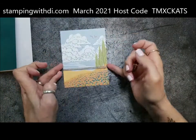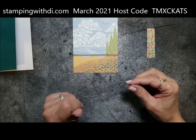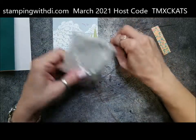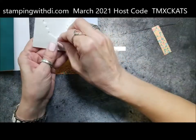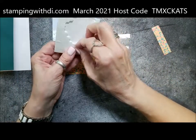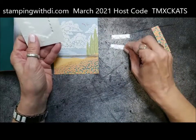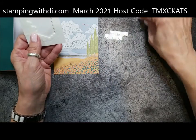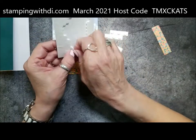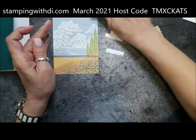Speaking of birds, our backyard must be bird heaven — I need to do a Tails from the Yard, I think it would be number four. We have cardinals, quail, and red-winged blackbird things. Now an oriole is coming and it drinks from the hummingbird feeders, which is so cool. Today we even had a white dove — I've never seen a white dove before so I took a picture. I uploaded all those pictures so I need to put them on my blog.